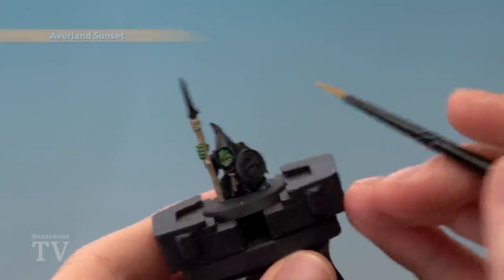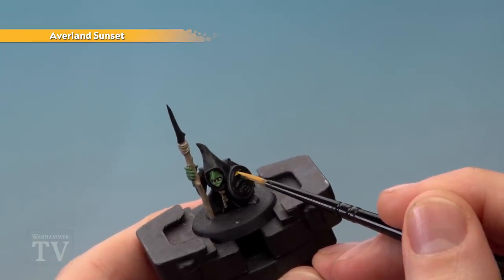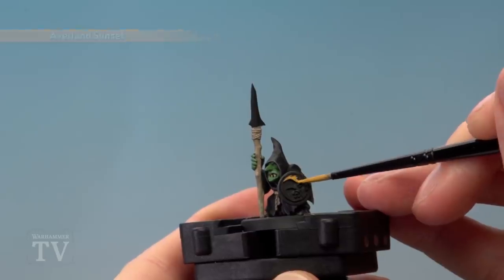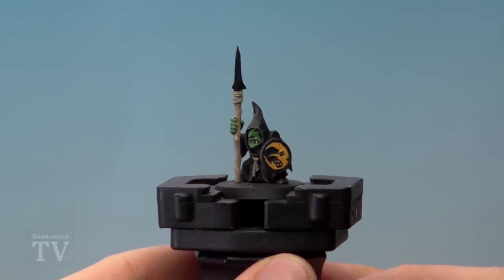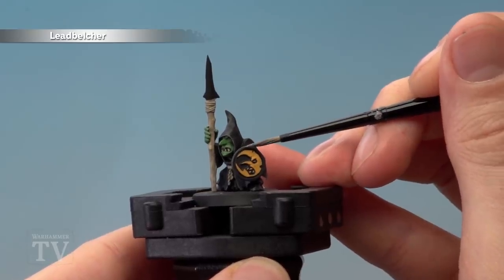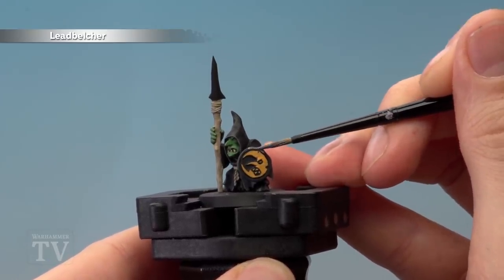Next we're going to use Avaland Sunset, still applied with the medium layer brush — all you need to do is base coat the moon on the shield. With that done we then need Leadbelcher, and this is for all the metal details, so in this case that's the rim of the shield and also the spear blade.